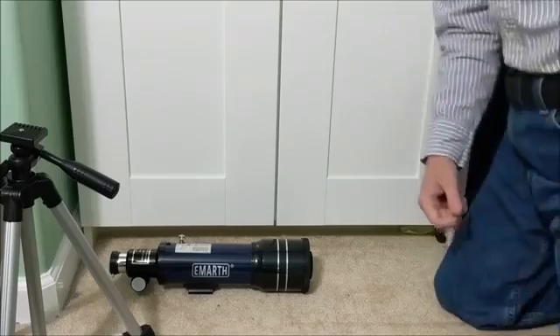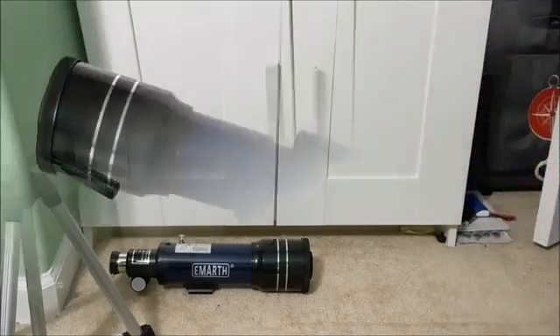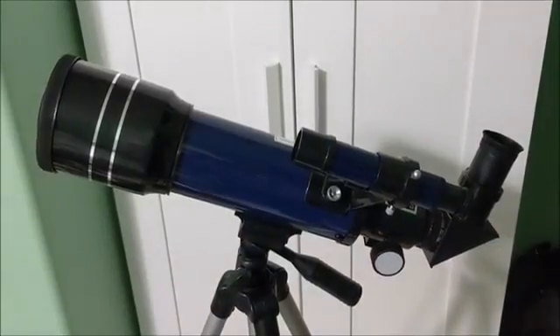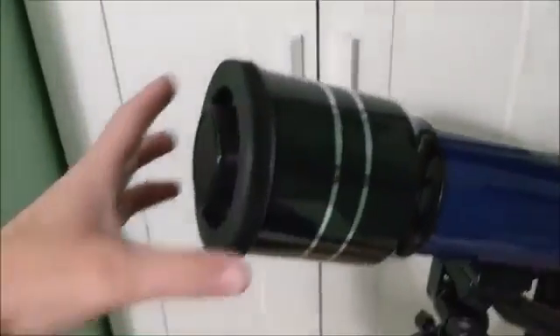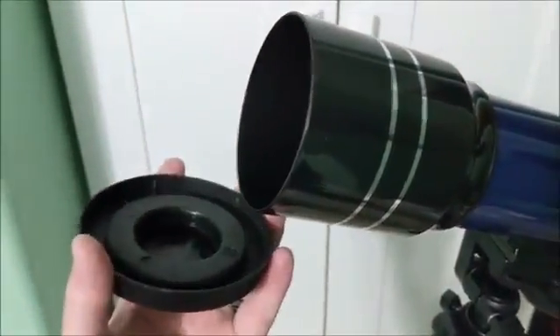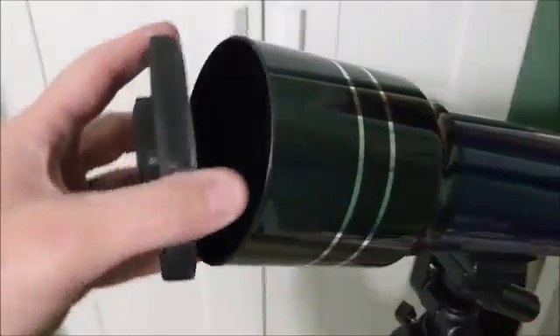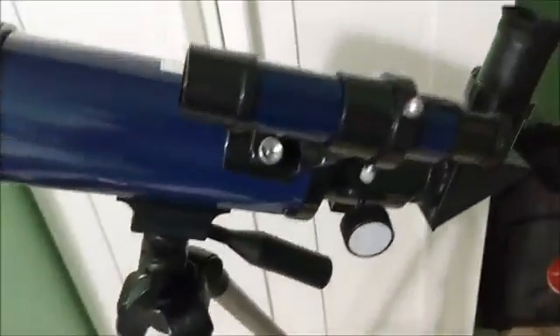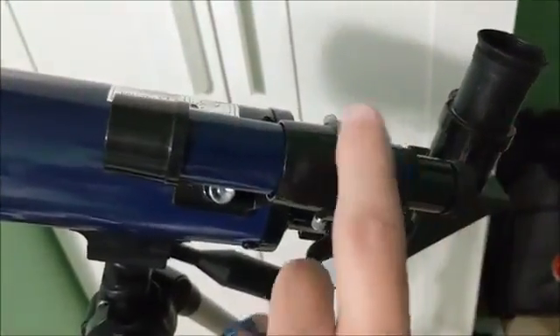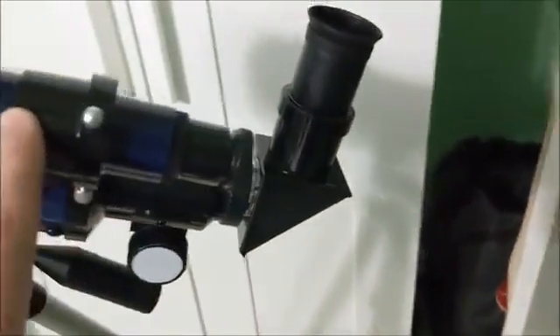I've got the EMARTH telescope all set up — a couple things I wanted to point out. It does include a dust cover for the lens to protect it when it's in storage. Here we have the finder scope mounted, the right angle viewfinder, and I've put the 25 millimeter lens in it.